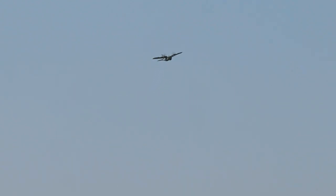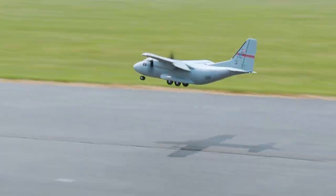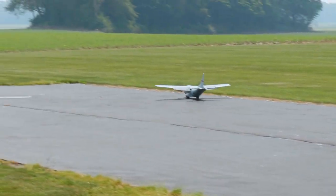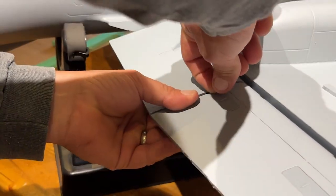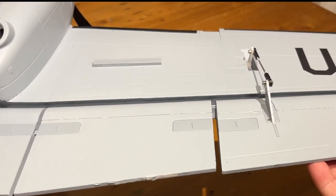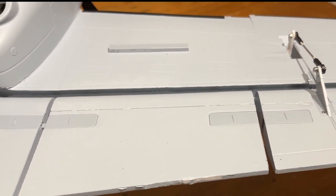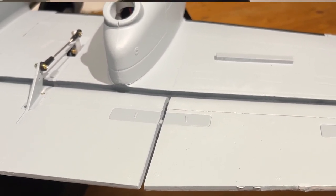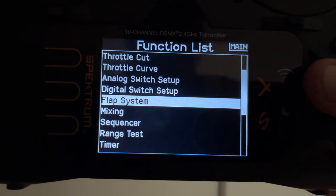It just got worse — that's full flaps, way worse. Hey, I made a huge mistake — got your attention, didn't it? Let's go. When I did the modification to make my EC 1500 have full flaps — both inboard panels as beat flaps — I assumed that the down elevator compensation would need to be increased, and I was so wrong.